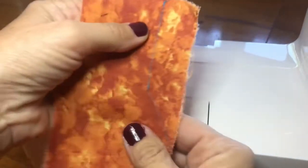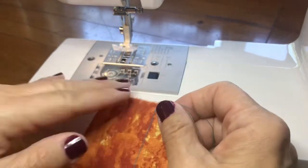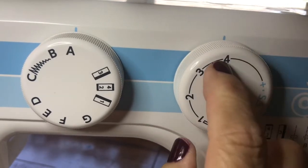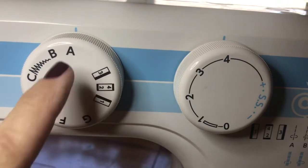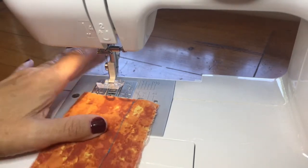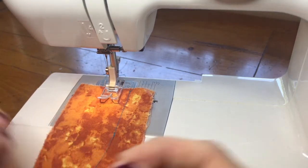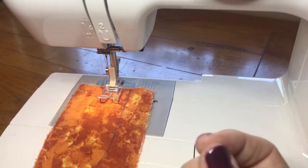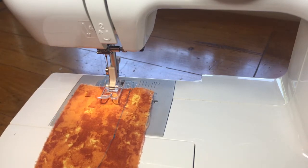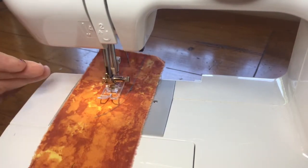That backstitch locks the stitches in so your fabric won't come apart. A basting stitch is when you take your stitch length all the way to the longest stitch — mine is a four — and leave it on the straight stitch. When you do a basting stitch, you do not backstitch. It's a temporary stitch: if you're doing it on a neckline it prevents stretching while you work; if you're sewing fabrics together it holds them in place until you do your permanent stitches. You can see how much faster it feeds through at this long stitch length.